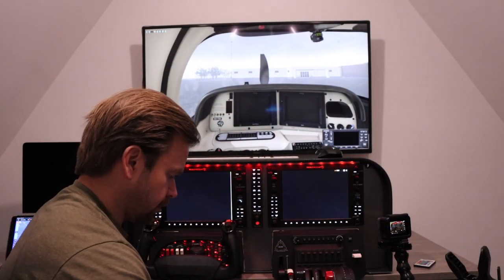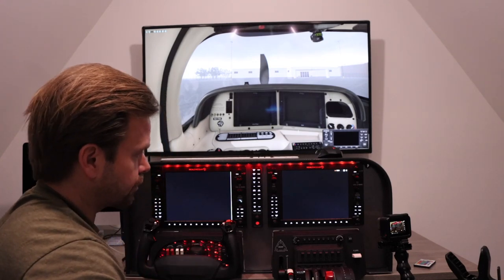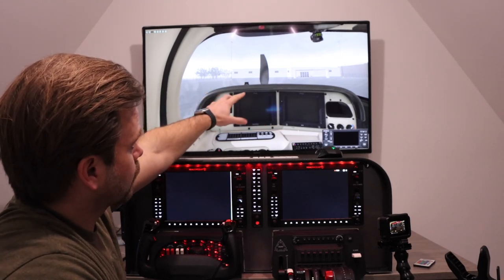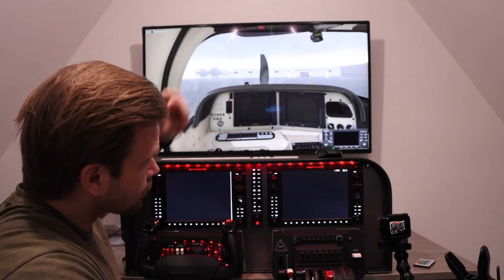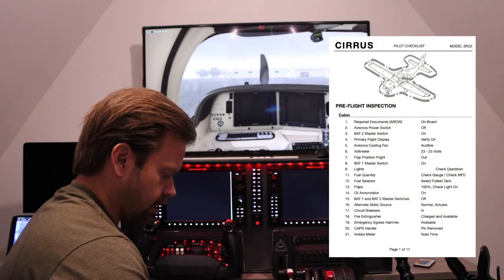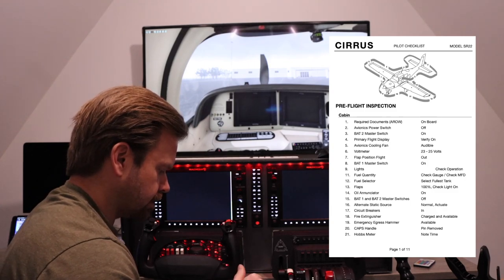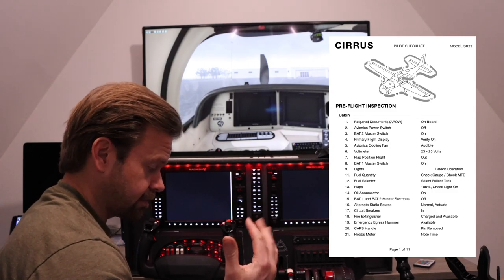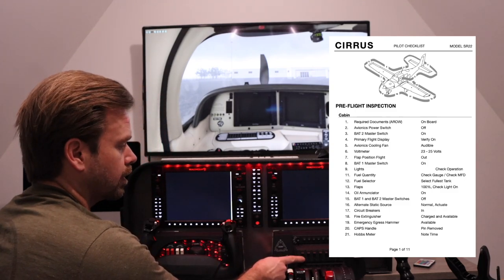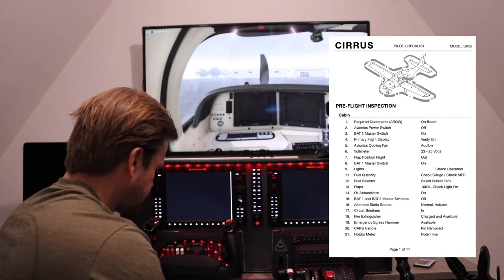We're going to try to treat this just like a real flight and see where the realism differences are. This is Jamestown airport — this is where our office is straight ahead if it were real. Required documents: we normally need the airworthiness certificate, registration, operation handbook, and weight and balance. Obviously I don't need that for this flight, so we'll call it on board. Avionics power switch — I translated that to right here, it's normally up there.